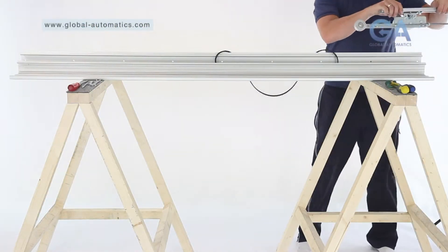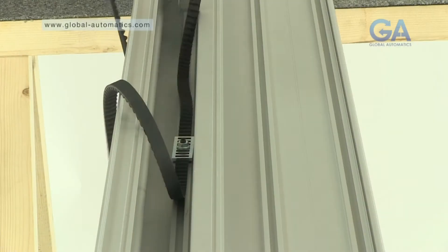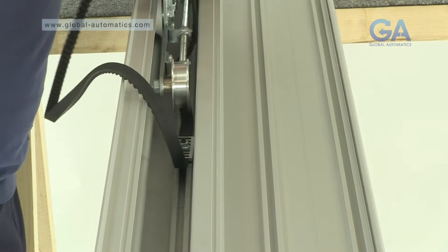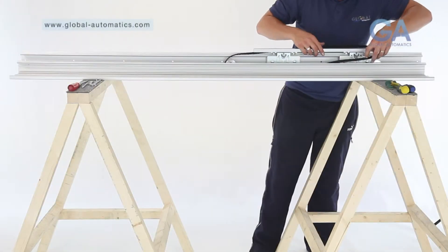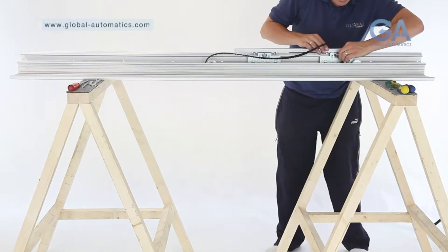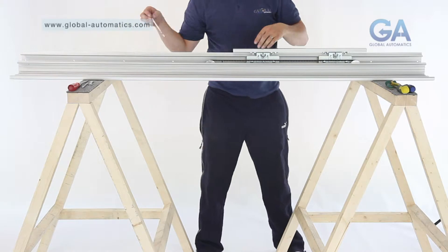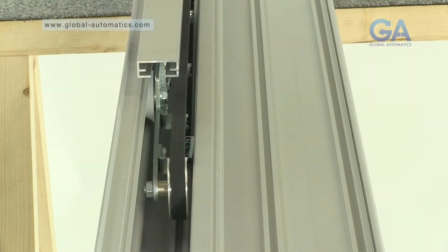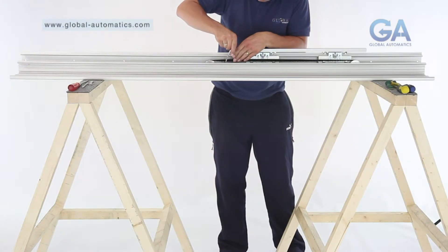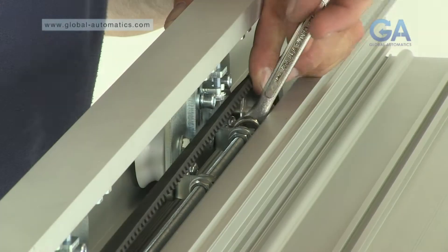Stage five, inserting the slave assembly. One, insert the slave assembly as prepared earlier by slotting into the top track. Two, wrap the belt around the front idler wheel. Three, tighten each end nut on the studding to tension the belt.